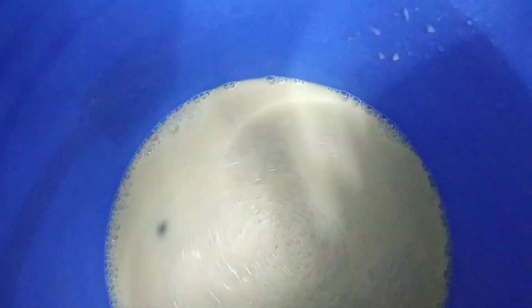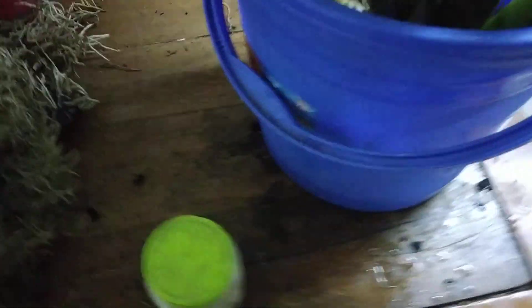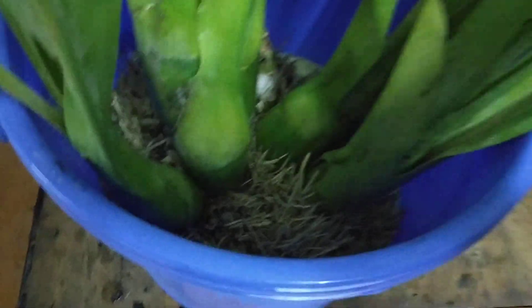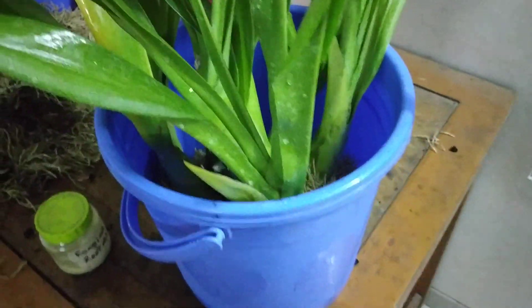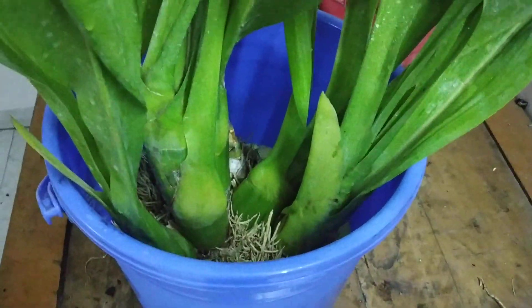Then I'll keep it for the whole night, and tomorrow I'll get the root and the plant to dry up. It will remain for some time in the fungicide and then I'll keep it for the whole day to dry. After it dries up, I'll do part three, which is the potting.